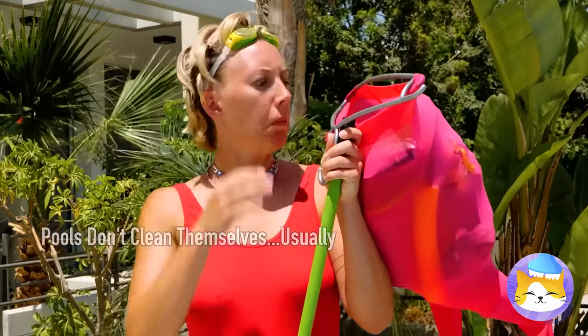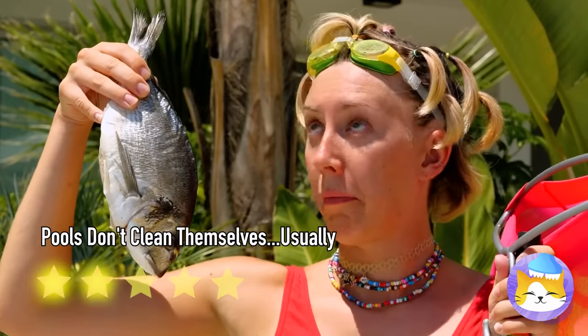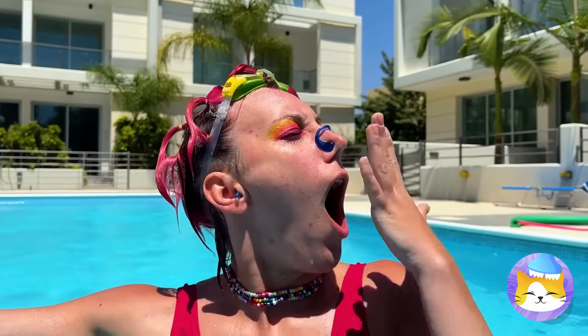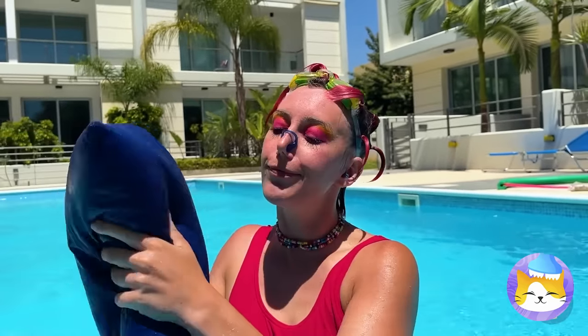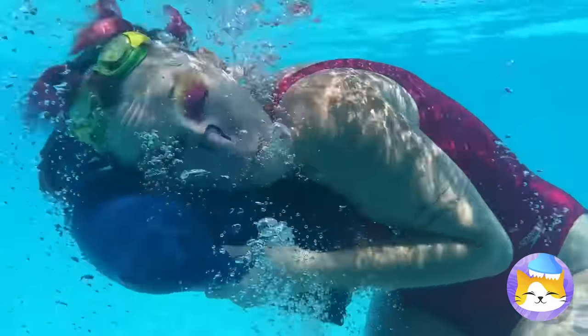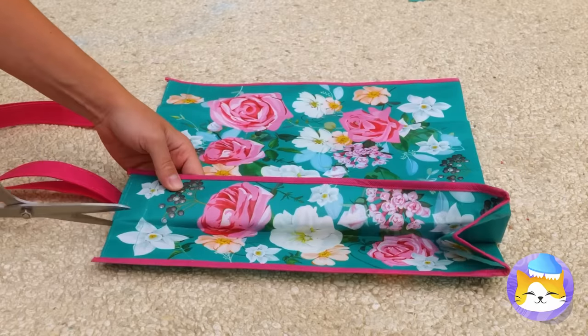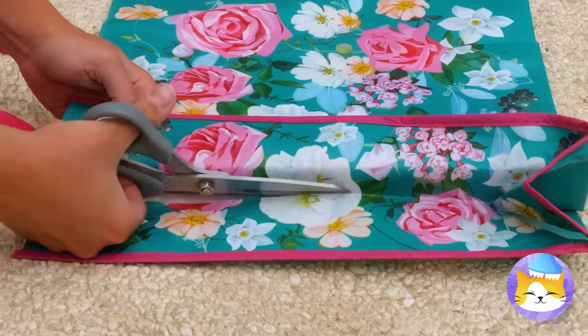Would you look at that — the job comes with a free lunch. Kinda tired from all this swimming — time for a nap. Okay, we need to rethink this pillow idea. Good idea: if we don't have a relaxing pool toy, we can always make one.